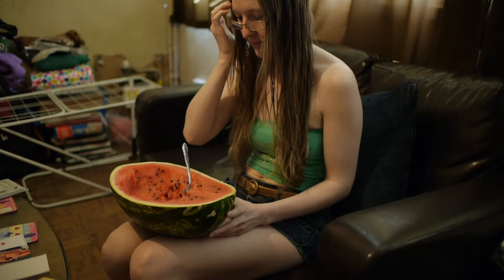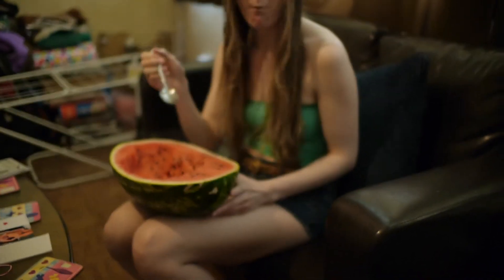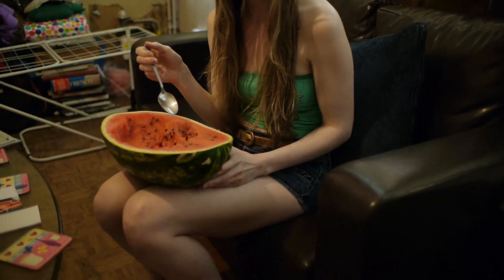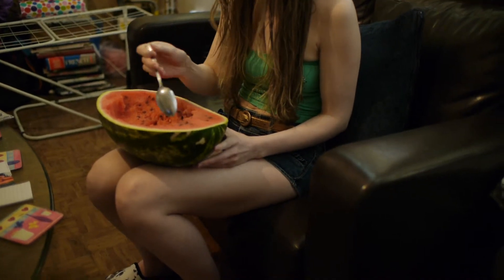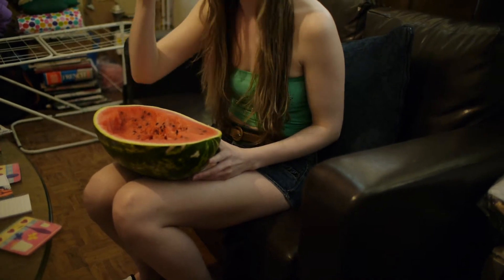I'm filming her on my Voigtlander 17.5mm lens on a Panasonic GH2, manual focus. I've noticed when using this Voigtlander at maximum aperture, depth of field is very narrow and therefore focusing is a lot more tricky.